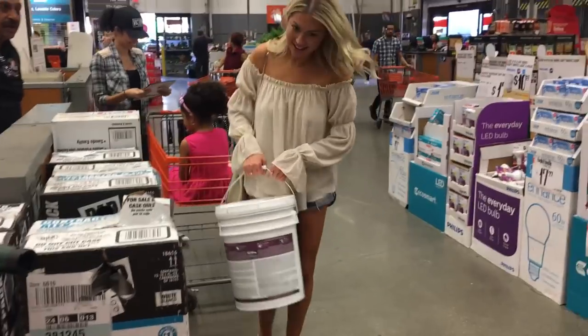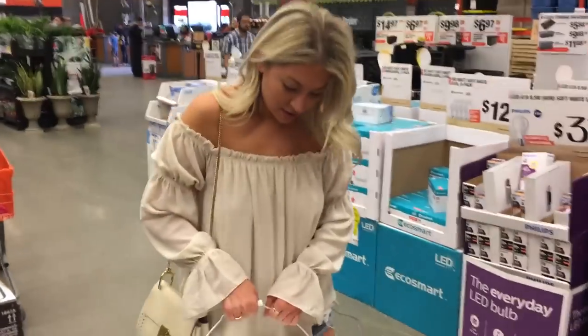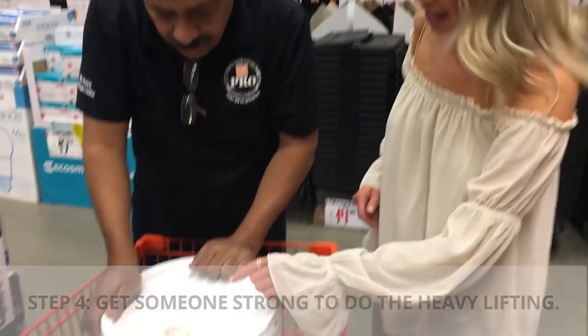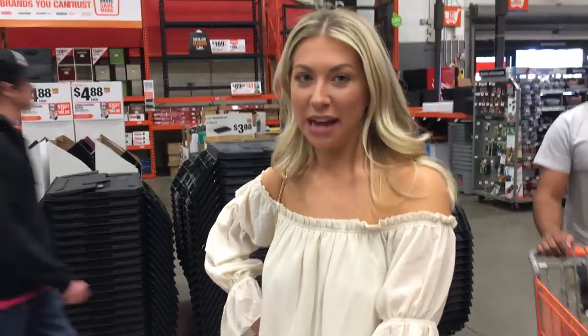Do you have a cup with me? Yeah. I love it. Thank you. It's perfect. I'm going to love it. And I'm going to love my high-gloss ceiling.